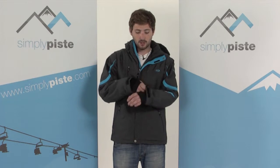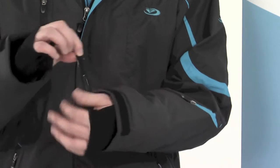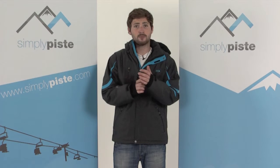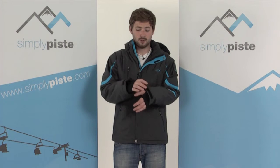Adjustable cuffs on jackets allow you to pull them over the top of your gloves and do them up nice and tight to prevent any snow or cold air from getting in. It's normally done by velcro and sometimes an elasticated section as well, making it easier to pull over the top of your gloves and are really easy to do up and undo.